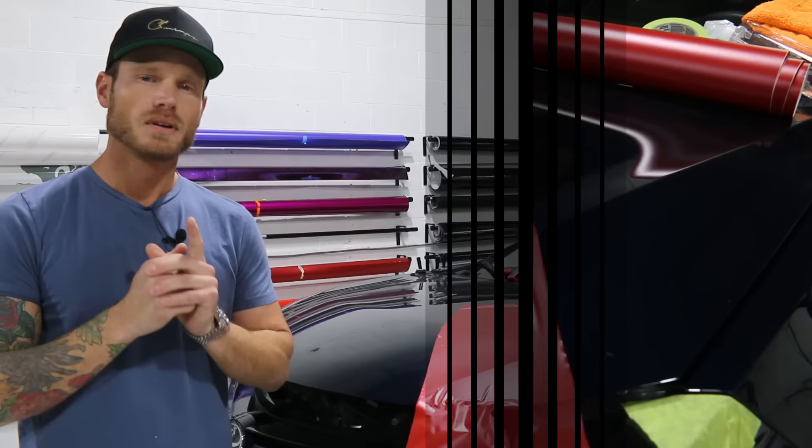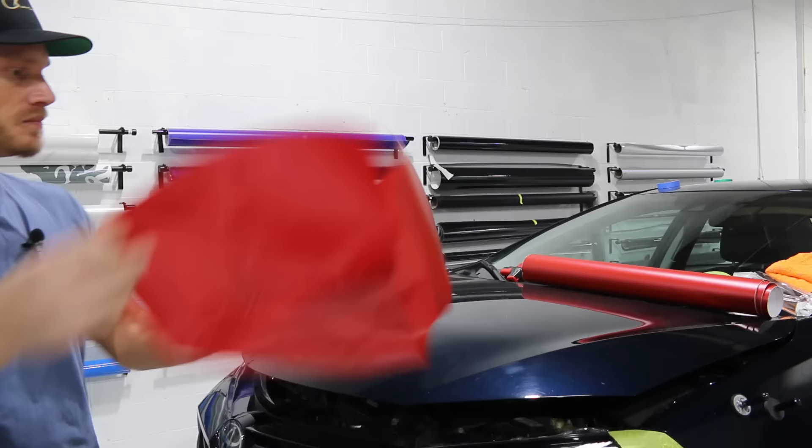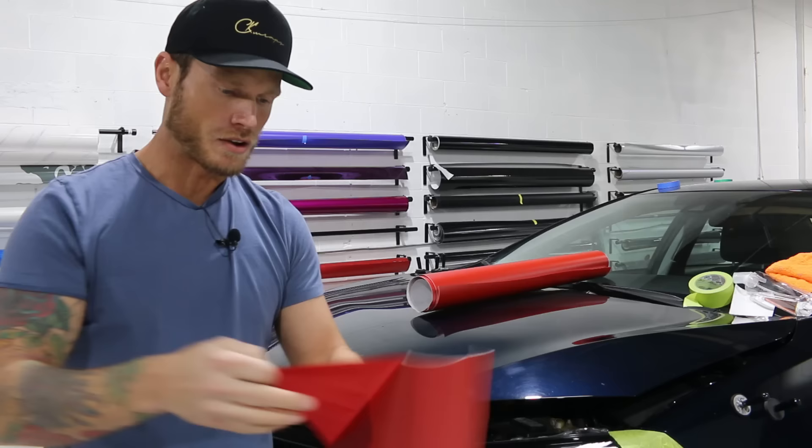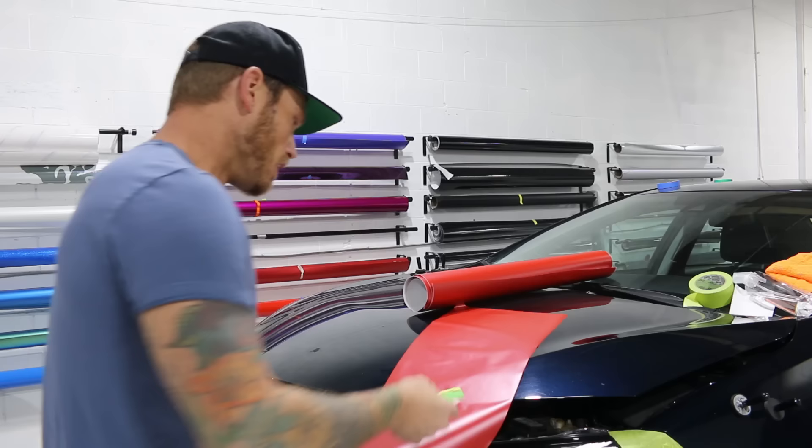Let's move on to mistake number two: stretching to the edge. Let's grab a fresh piece — this is just a rental car, so it's a nice demo vehicle. Let's grab that new piece of film and see what happens when we stretch to the edge.